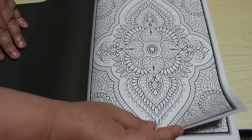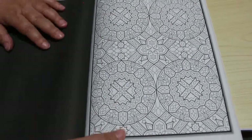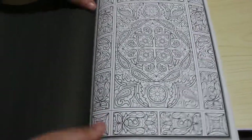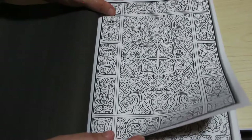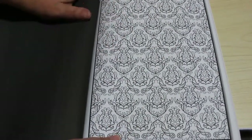We all have this problem, don't we — too many books, not enough time to color in, and we keep buying them because we just like coloring books. Look at that — it's just like a William Morris wallpaper print. Fabulous.